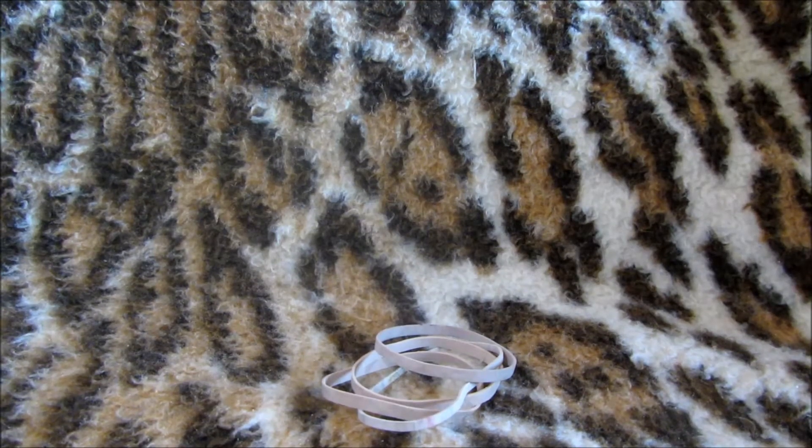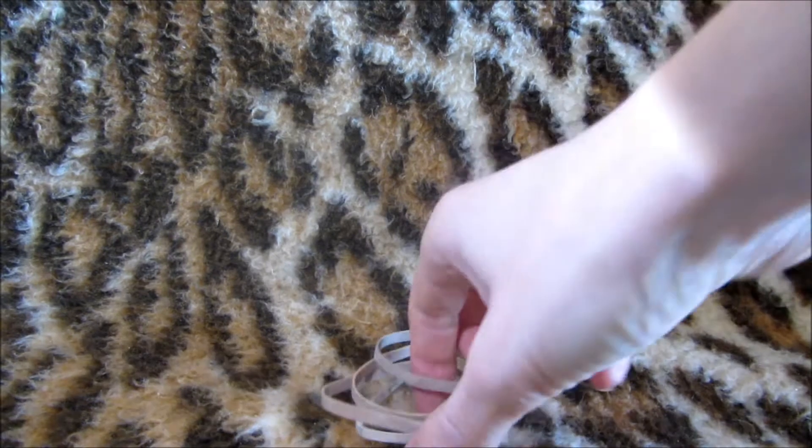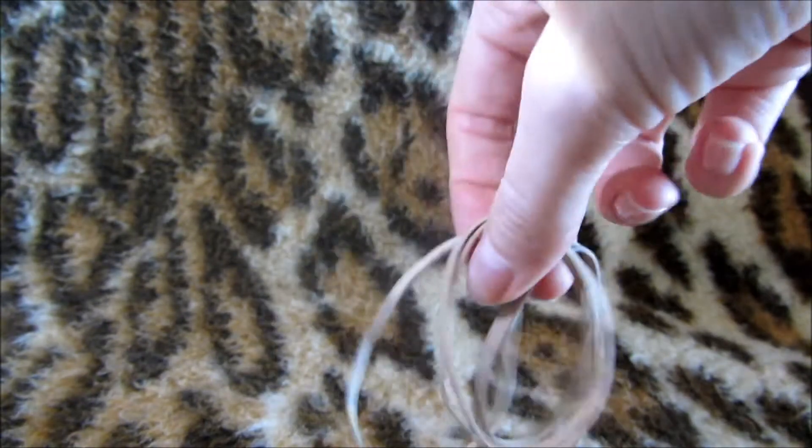Hi there. My ME makes my hands very weak and painful, and I struggle to grip to open things. So what I use are these elastic bands. They're brilliant — they come with the post, and I don't throw them away. I use them.